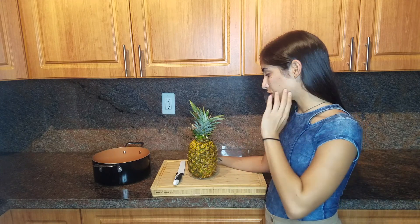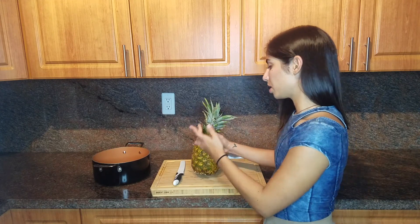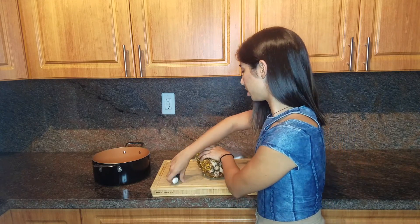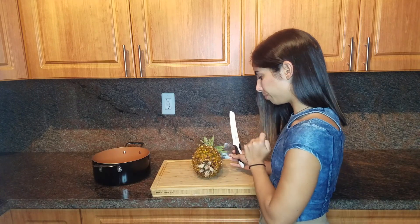Just make sure that it's very sharp, because the skin can get really hard to cut through. So I'm using a bread knife and I'm gonna start by cutting the butt.